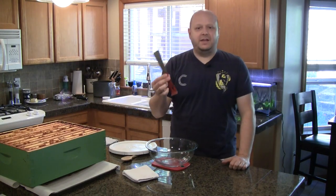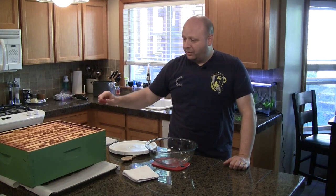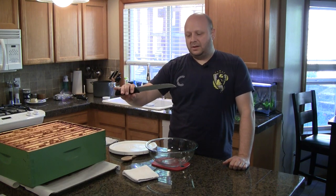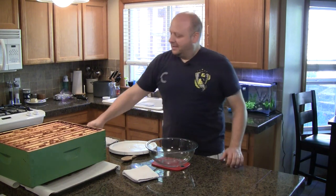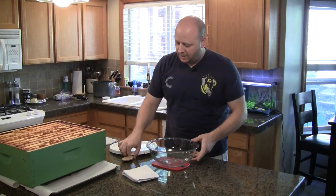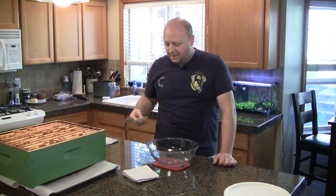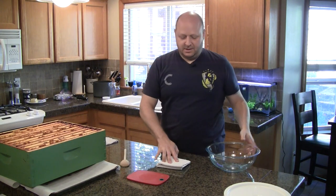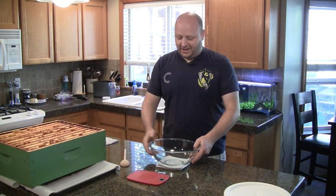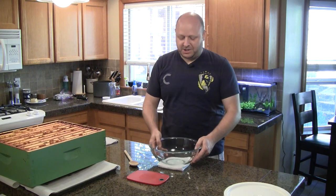Other tools I use: a hive tool to get the frames out — the frames have been in the box all season and are really well propolized in. To cut the wax out of the frame, I use a serrated knife. I buy used ones because this will ruin your knife; all the wax and propolis will be permanently attached to the serrations. After cutting out the wax, I put it all into a glass bowl, typically working one frame at a time. And a heavy-duty wooden spoon for mashing. I set the bowl on a cutting board with a non-slip bottom just to keep things stable — I don't like the sound of glass on tile.